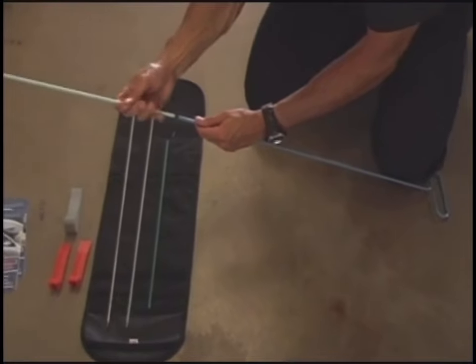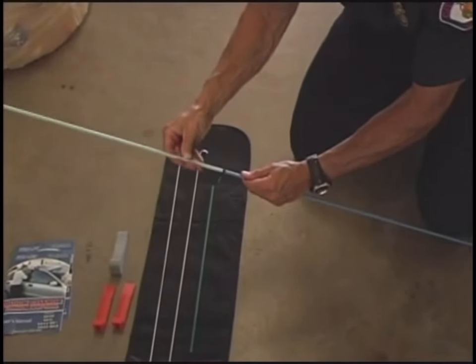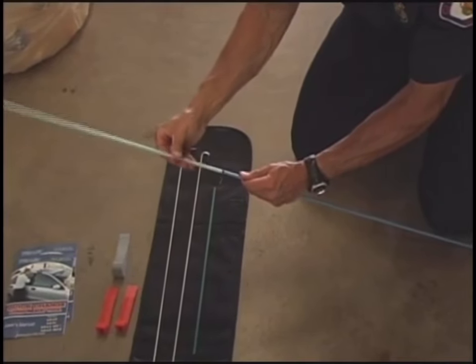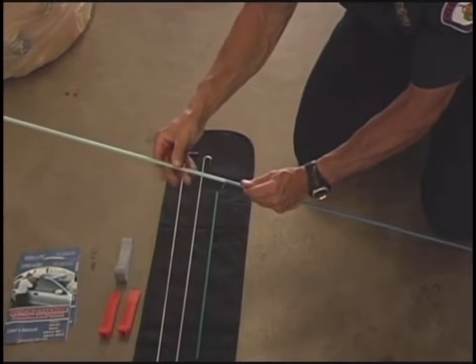Carefully screw the handle to either the extension and/or the appropriate tool body. All five pieces are interchangeable — be cautious not to over-tighten. The extension may be used when extra length is needed.